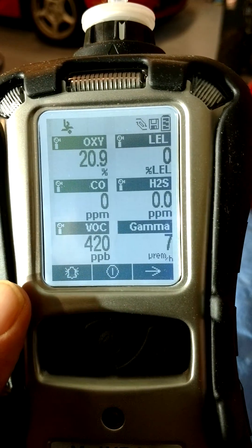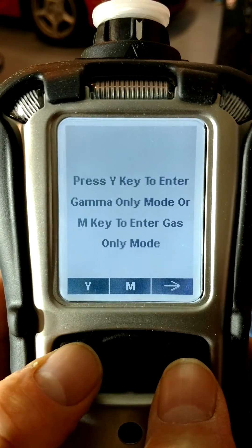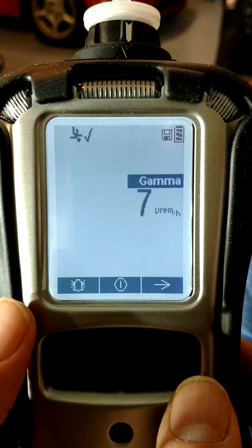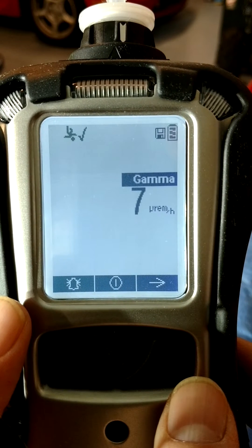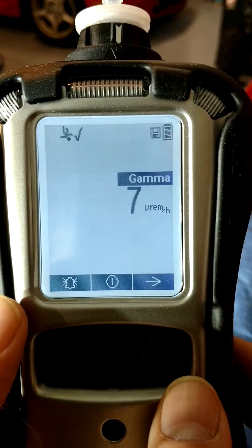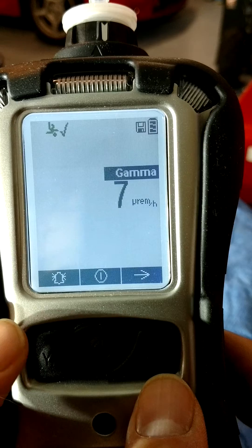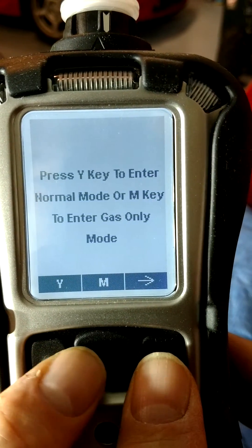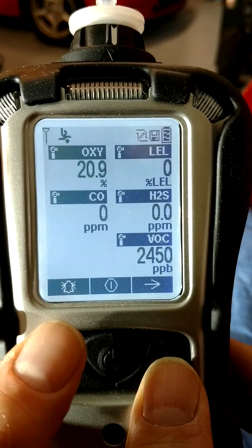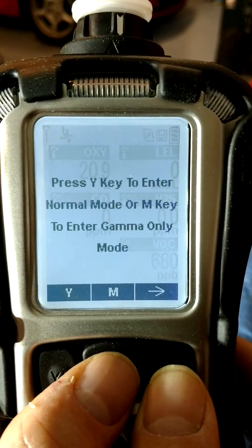To enter gamma meter only mode, press the N key and then the Y key. The pump stops and only radiation is monitored. To enter gas only mode, press the N key and then the M key for mode. To return to normal mode, press the N key and then the Y key.